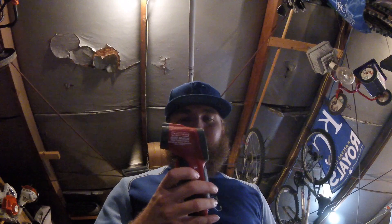To record the temperatures today, I'm going to be using this Craftsman temp gun. It goes up to a thousand degrees, so if we have to worry about that, then we've got bigger problems than the hood insulation.